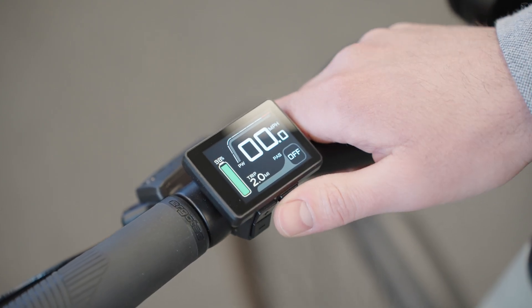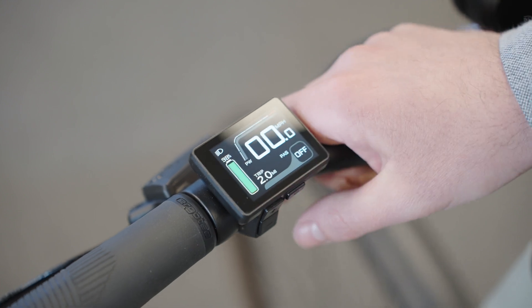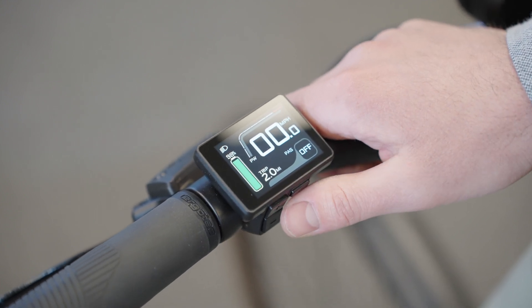To turn the front and rear lights on, double tap the power button. You'll see the light display come on at the top and your rear and front lights should both come on.